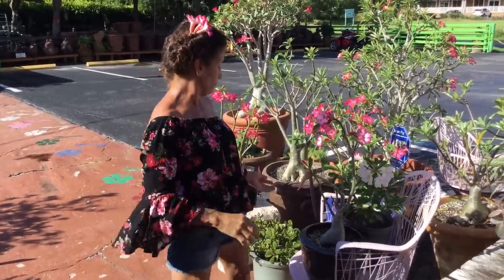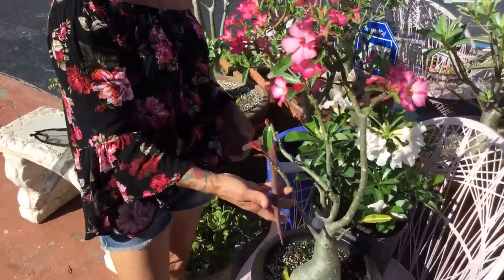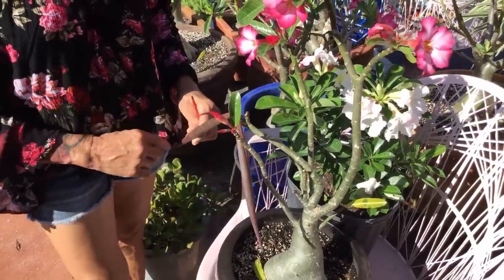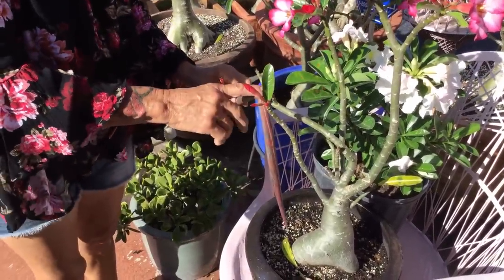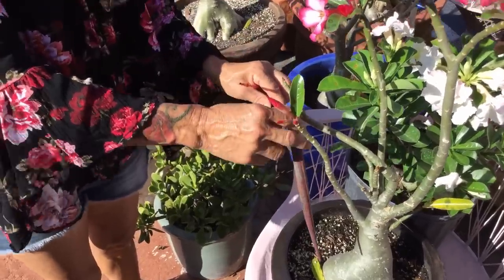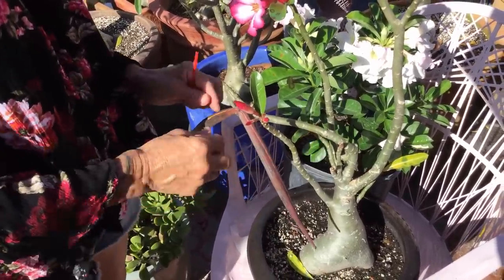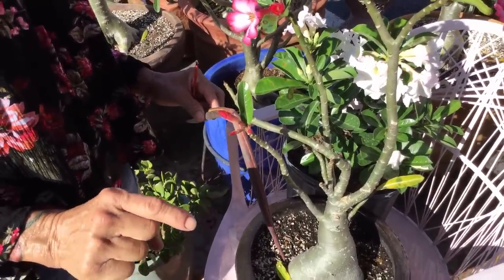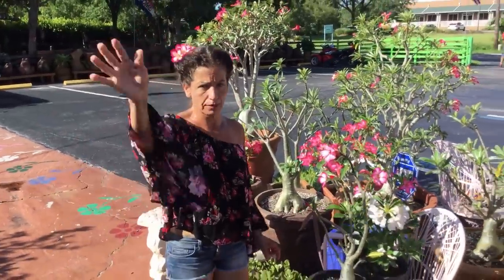One more thing — the seed pod will be green and straight at first, then it will start bending downward and turning color. That's when you have to wrap it, because if you don't wrap it, you will lose your seeds. After that, when the seed pod is totally open and ready, put it to dry for a week. When it's the right time to plant, clean the seeds, remove all the little fuzz on the sides, put them in a seed block and place them in the refrigerator until you're ready to plant — that will keep them fresh. Bye bye from Maria's Garden.